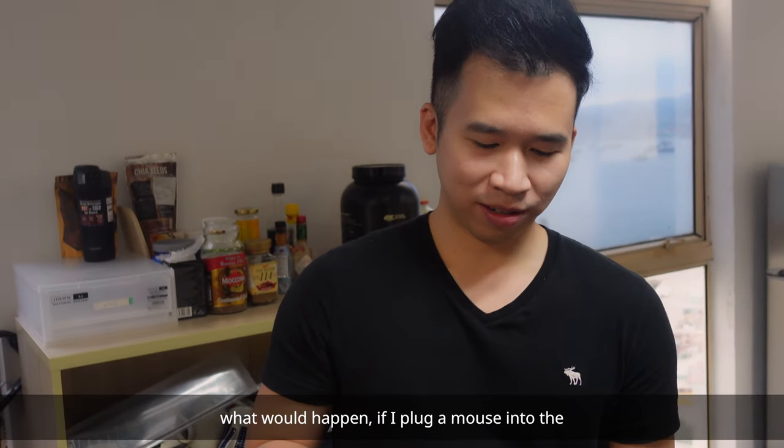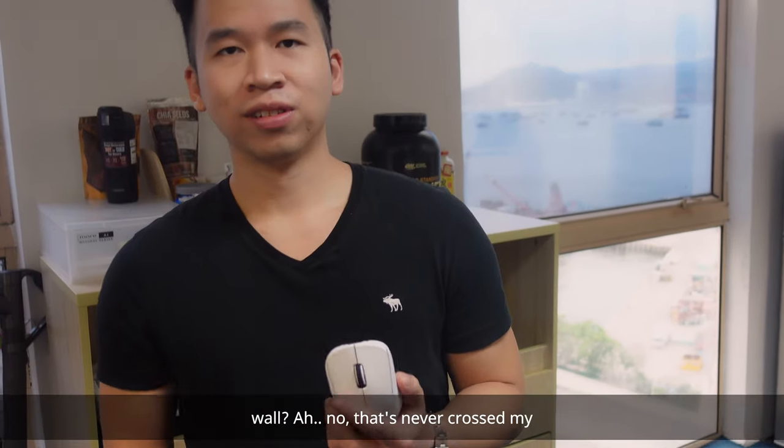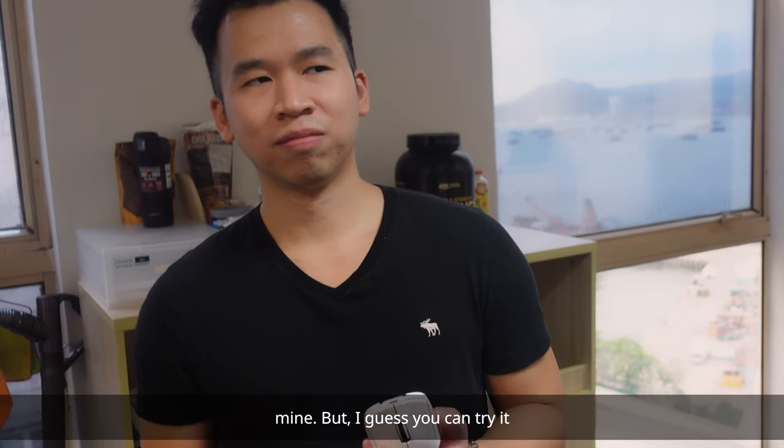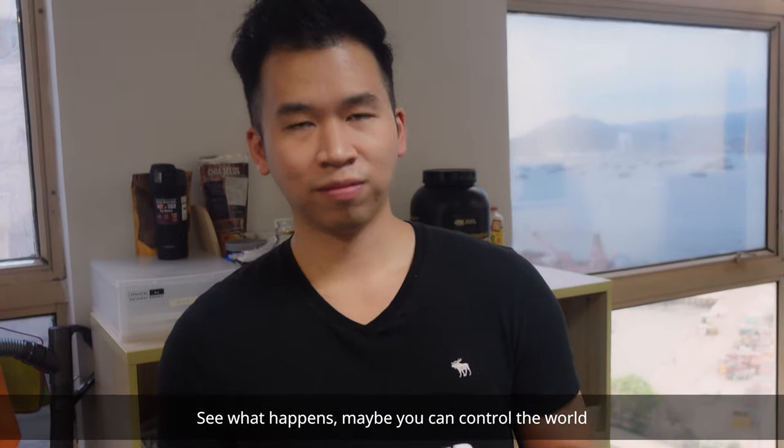Have you ever thought what would happen if I plunked a mouse into the wall? No, that's never crossed my mind. But I guess you can try it. See what happens. Maybe you can control the world.